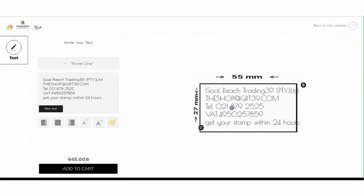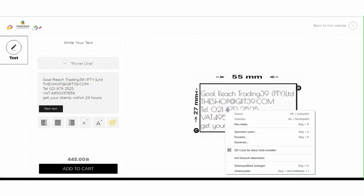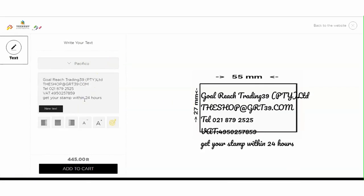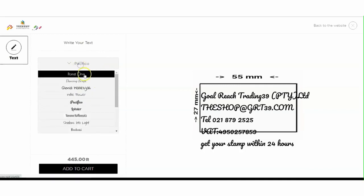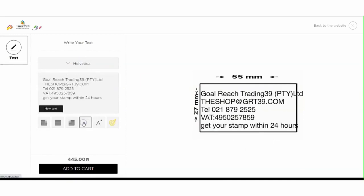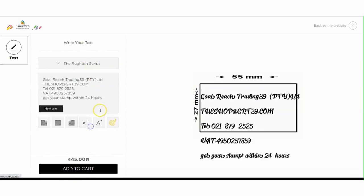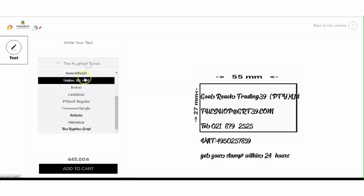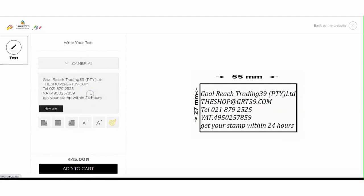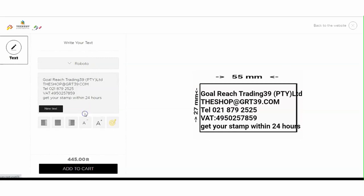With a mouse click and hold you can move the text. You can select different fonts on the typography button. You can also adjust the font size.